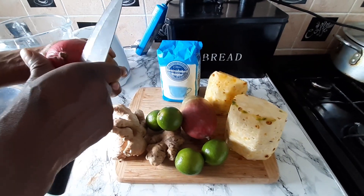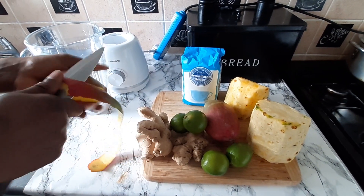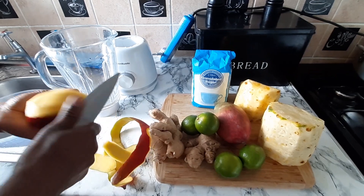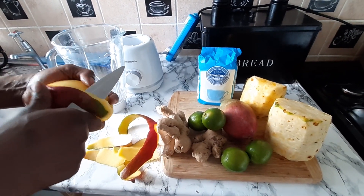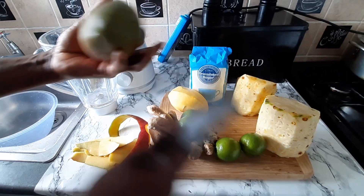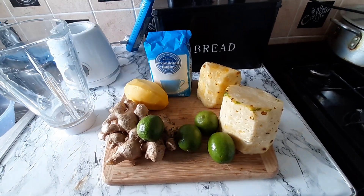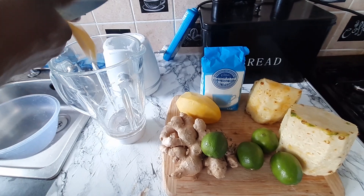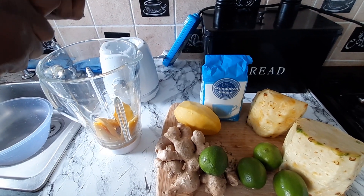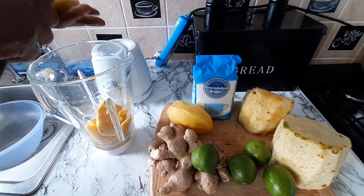I just peeled my pine, so now I'm going to peel my mango. Making some nice healthy juice — some pineapple and mango juice. I'm going to peel my mango and put it in the blender. Put it in the blender just like this. Some nice healthy mango and pine juice.